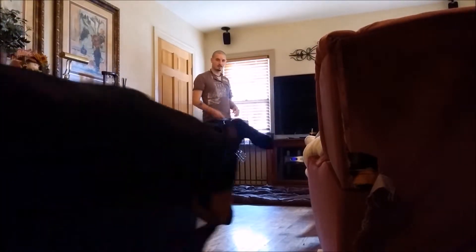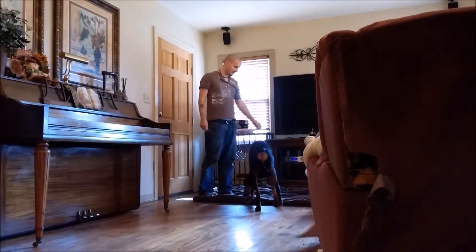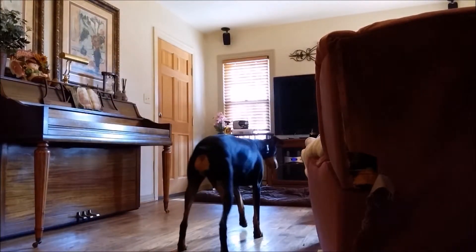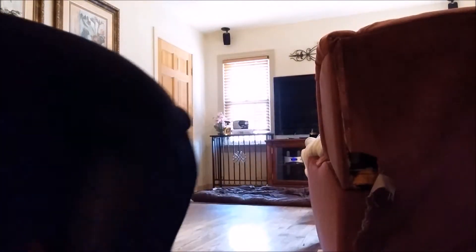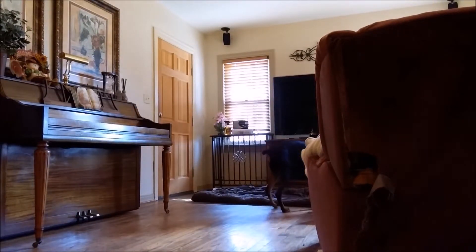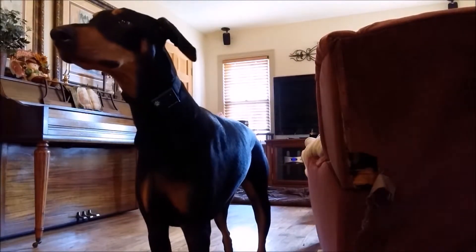Once she got the basics down, it was fine to have her simply go to the chair and lay next to her owner. I wasn't so concerned about keeping her on the blanket — I just wanted her to not jump up on the couch. Eventually that was the end result, and that's what we were looking for. Overall, I would say it was a great success.